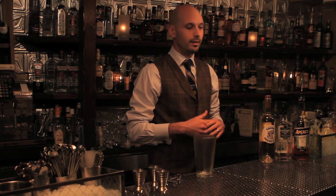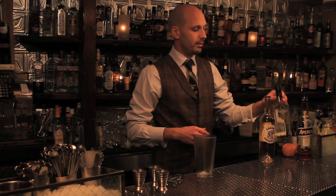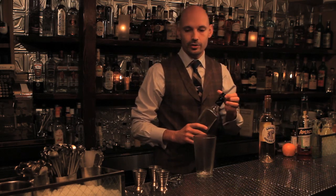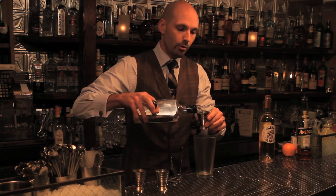We're making the Mercy Mercy, which is an original cocktail that hopefully could be confused for a classic. We're gonna start with two ounces of gin — for this I like an old Tom style gin, it's a little sweeter and more full-bodied.